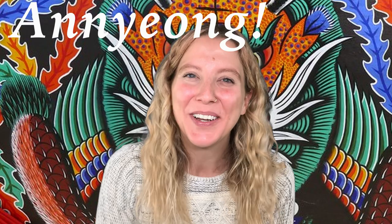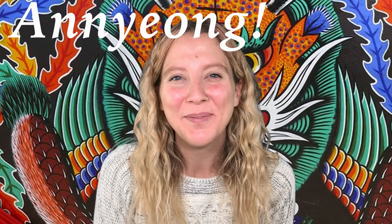Hello! Welcome back to Kodomo Kids. My name is Courtney and this month — the whole month of December — we're exploring South Korea. Come along with us!